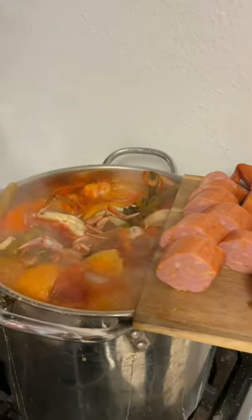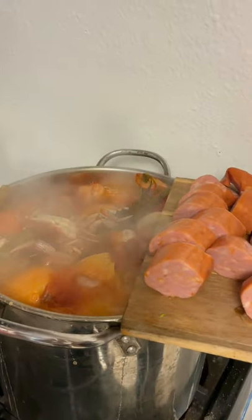Go ahead and cut up some smoked sausage. It's been eight minutes — go in there with your pre-cooked sausage, your corn, and your other half of pineapple. Alright y'all, so they've soaked for ten minutes.